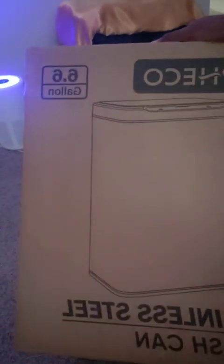Okay guys, I just got my stainless steel trash can, which is on Amazon — I'll upload the link — and it came in today.